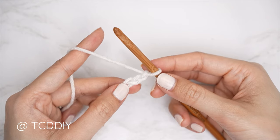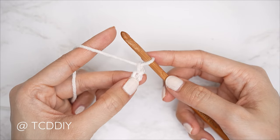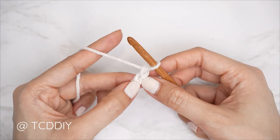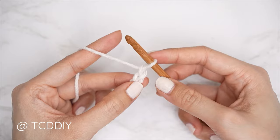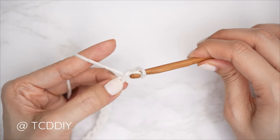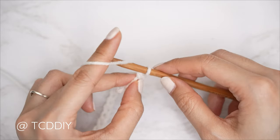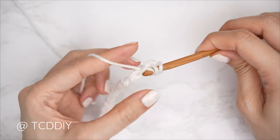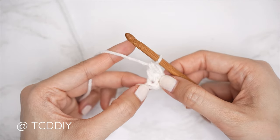Now that we have our chain, we're going to do our first Suzette stitch row. Block off that last chain and do a chain one — that chain one doesn't count as a stitch, it's our turning chain. The Suzette stitch is just a single crochet and double crochet into the same stitch. Into the second chain from our hook, insert starting with a single crochet: bring your hook down, yarn over, pull through, yarn over, pull through two.